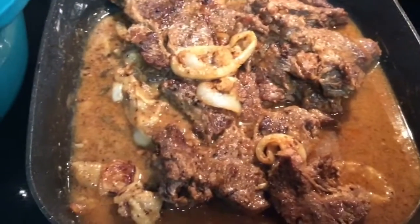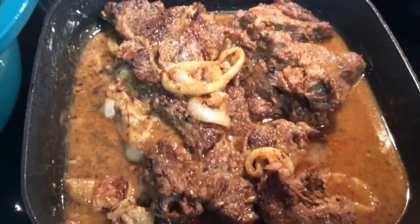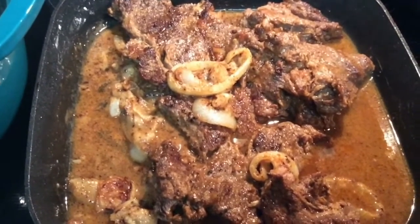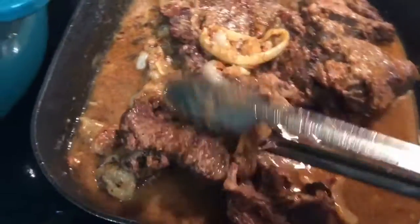Okay y'all, I have browned the steak and I made some roux — about three tablespoons of flour and three tablespoons of oil — and I sautéed my onions. Right now I'm going to take them out and put them in this pot.